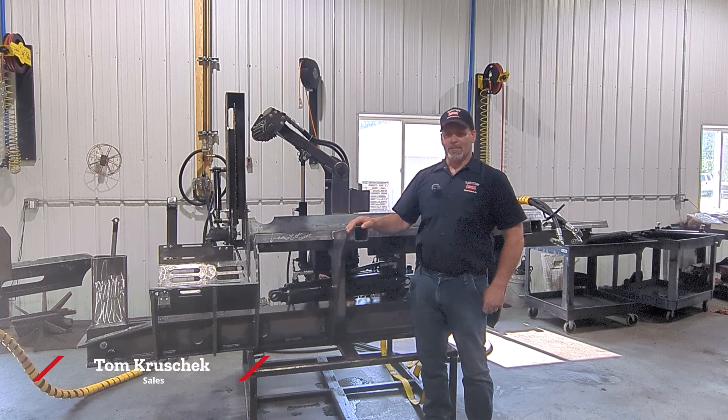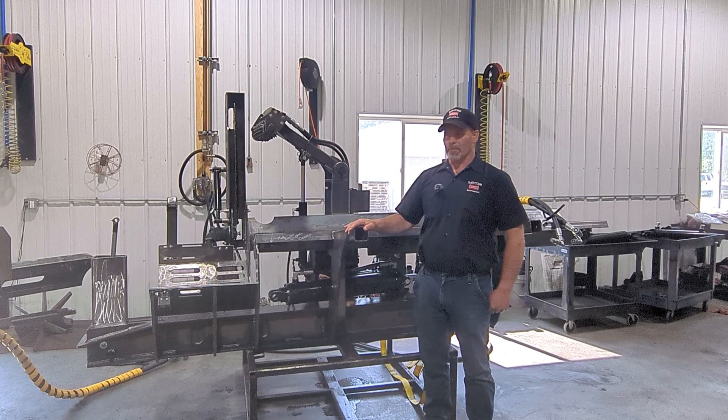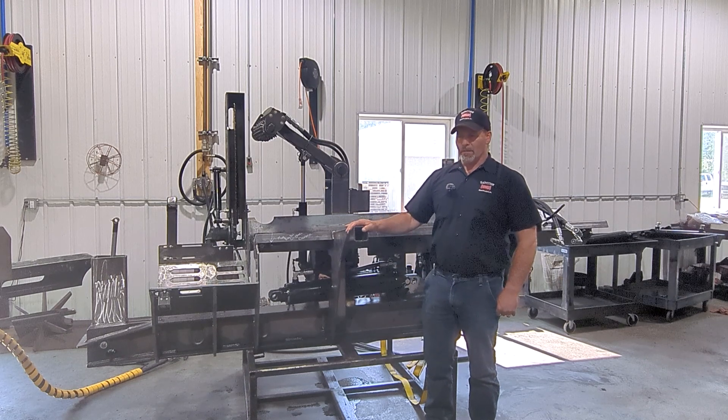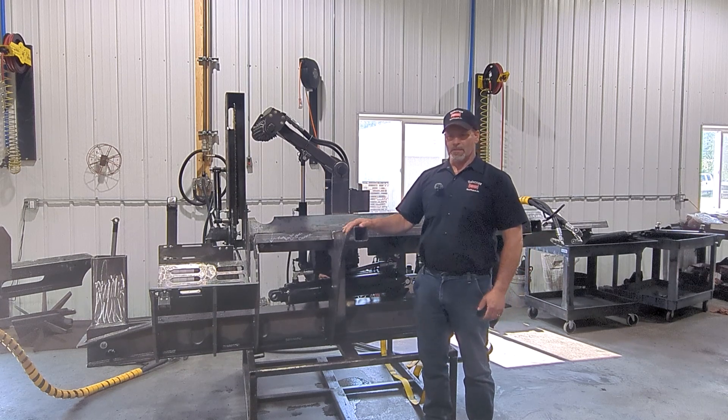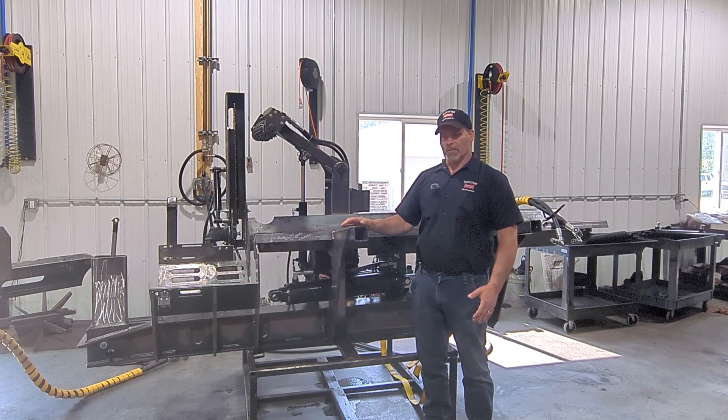Hello from Halverson. We're coming out real soon with this new model processor — it's going to be the 160. Some of you might be familiar with the Hahn processor; it's very similar, only this one's going to be bigger.